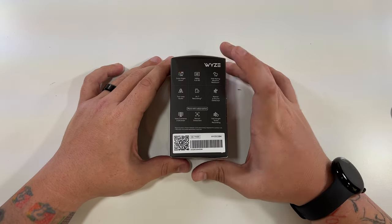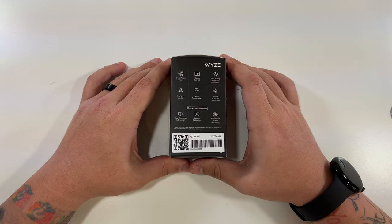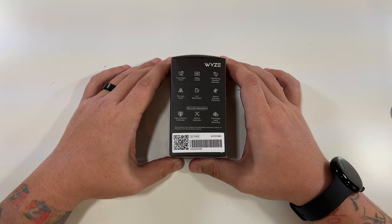Color night vision, 1080p full HD, IP65 weather resistant, two-way audio, 24/7 recording with a microSD card sold separately, motion and sound detection. And then you can get more with the subscription: view cameras in web browser, person detection, and full-length event recording.